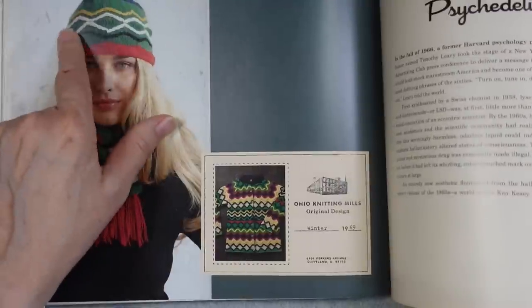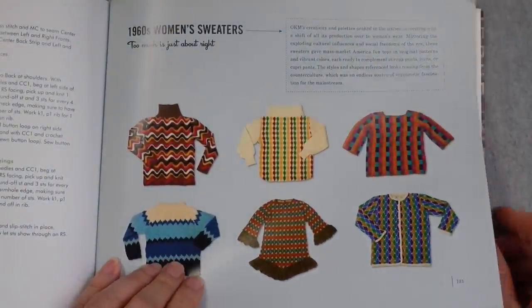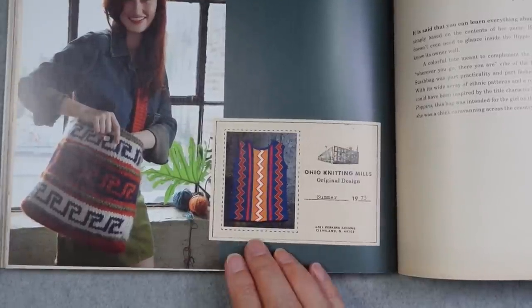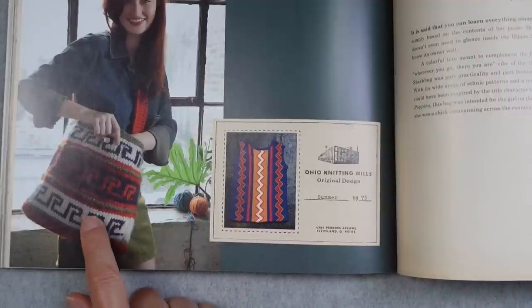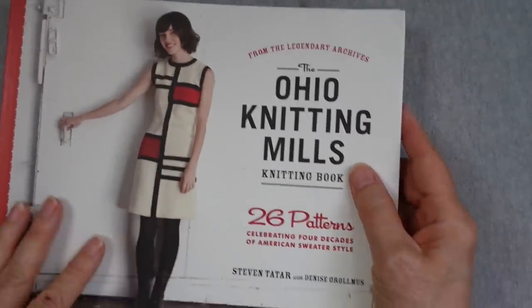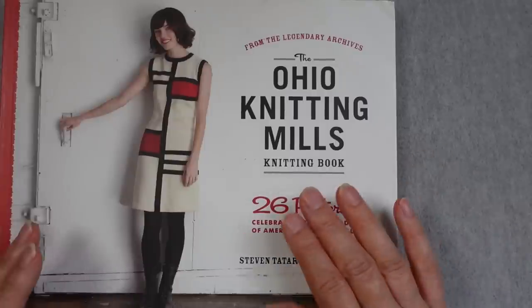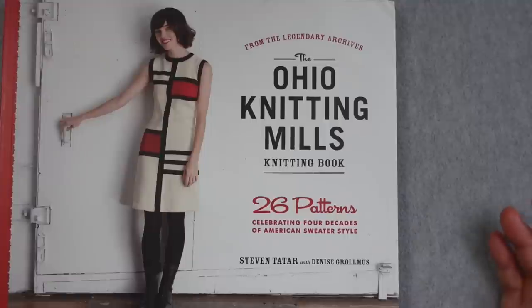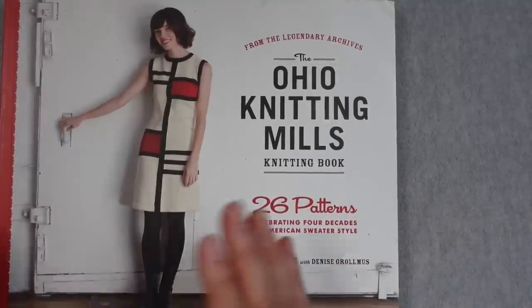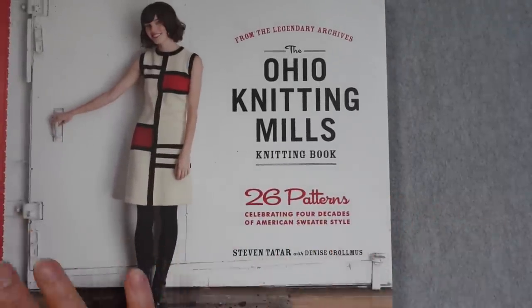Here's one where an original sweater inspired a scarf and hat set instead, using surface embroidery for the designs. They show some 1960s women's sweaters from the archives. Here we've got a sleeveless sweater with zigzag patterns that became something with a Greek pattern in different colors, and there are even instructions for lining. It turned out to be a really interesting book. It's out of print but there are tons of copies available on AbeBooks, Amazon used, eBay, and various places for about five dollars, give or take. It's a nice book if you're interested in mid-century vintage fashion with modern pattern writing.